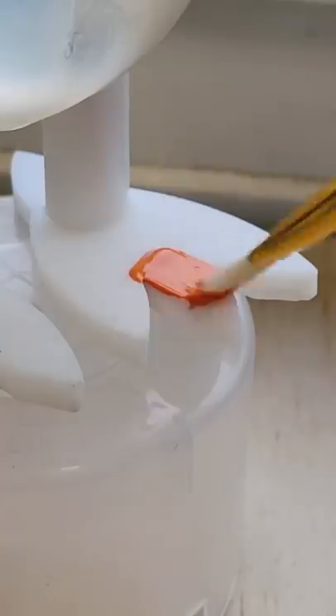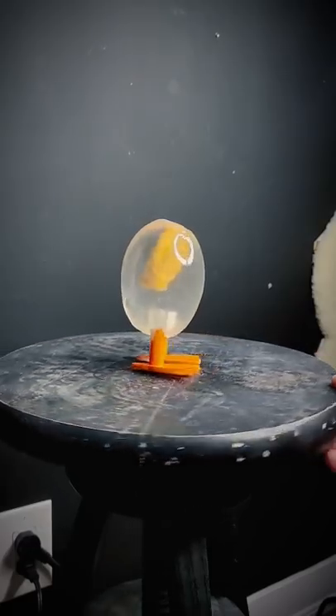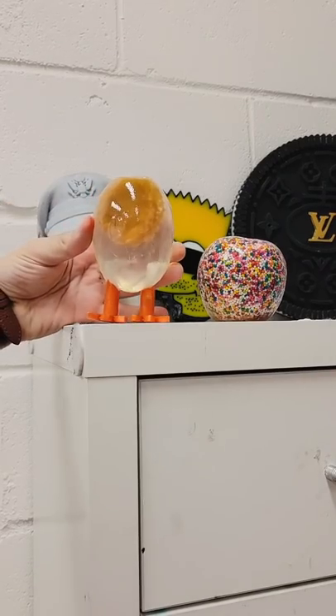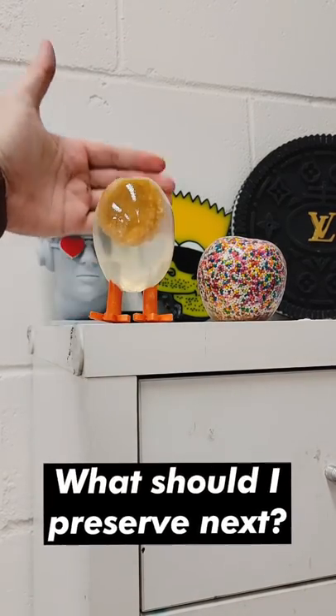I slapped on some orange paint onto the feet and just like that I've made a fun little Easter-themed DIY and also preserved this nugget. Most things inside of resin will not degrade. Let me know what you think I should preserve in resin next — thank you so much!